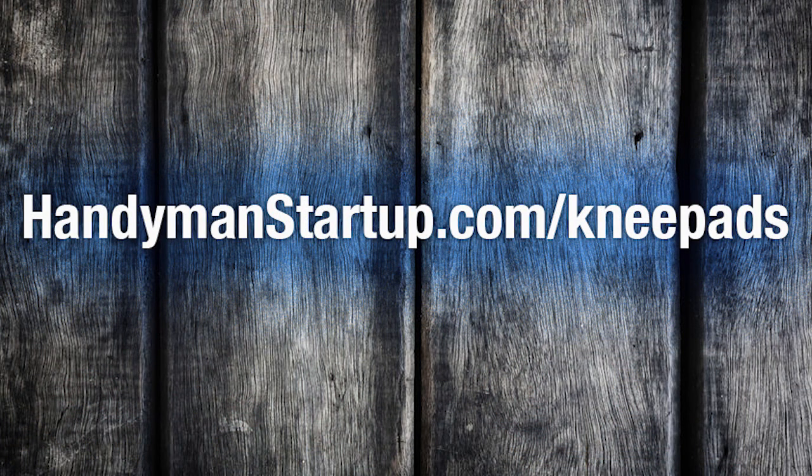If you'd like to know where to find these, visit handymanstartup.com/kneepads where I provide direct product links. I'm Dan Perry — thanks for watching. Be sure to subscribe below to get more videos just like this one, and if you enjoy DIY projects and want to learn how to turn your skills into a profitable business, visit handymanstartup.com.